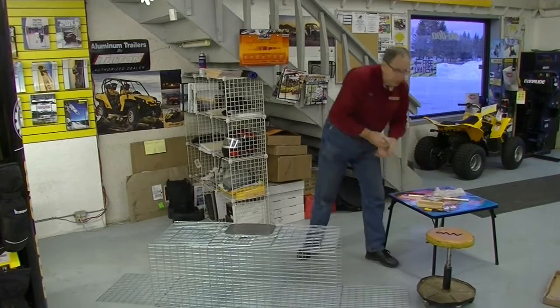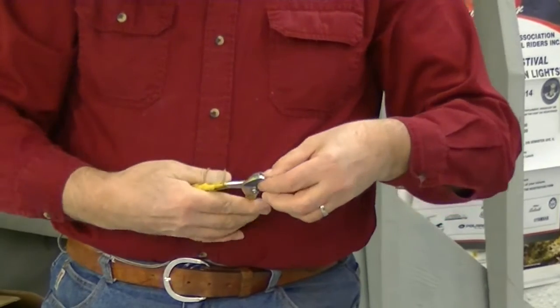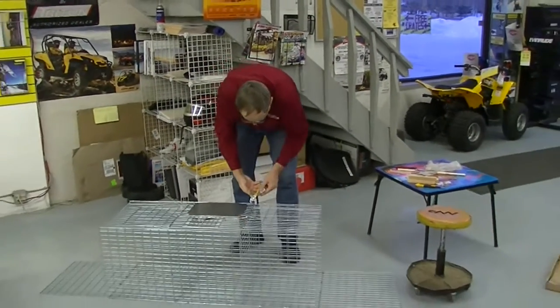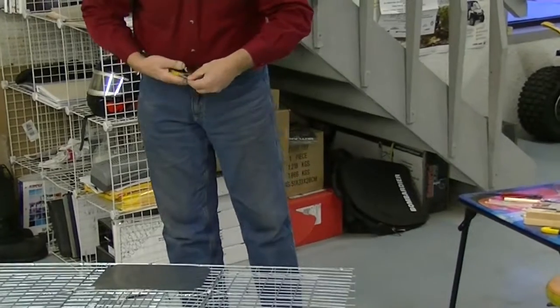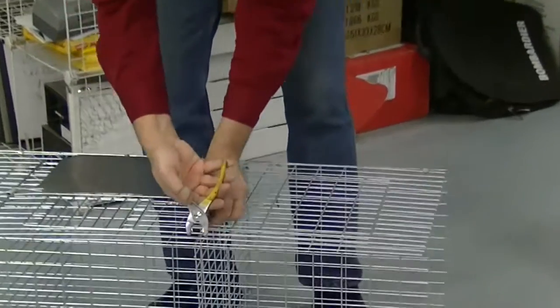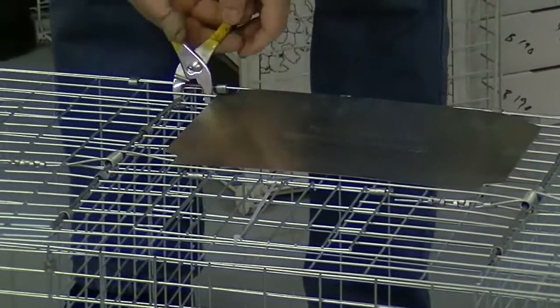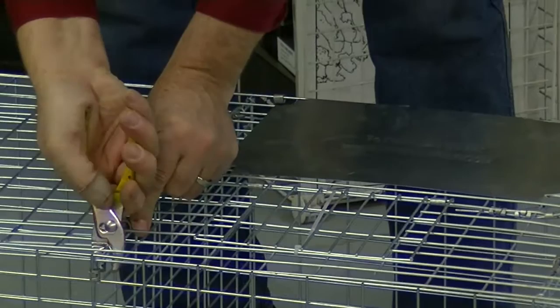When using the metal clips, all you need is a standard pair of pliers — nothing fancy. Put the clip in like this, make sure the pieces are lined up, set it here, give it a squeeze, and that's done. I'll do the same on the other end — give it a squeeze, done. Then this other center section — give it a squeeze, done. Squeeze that together, done.